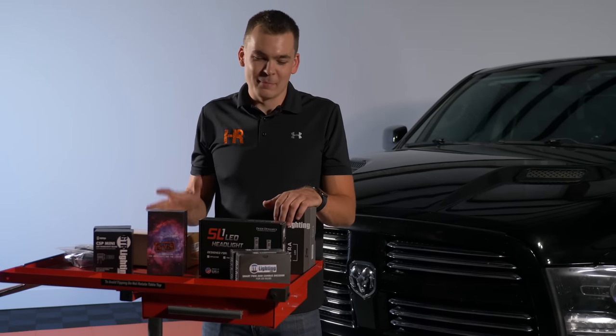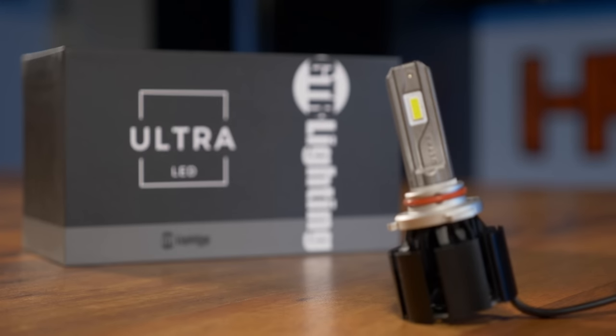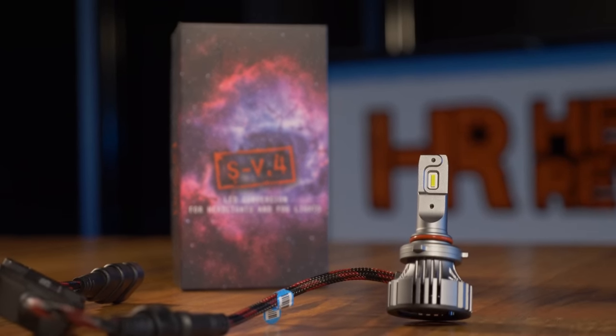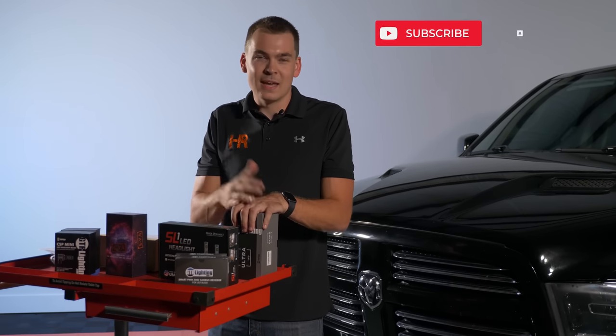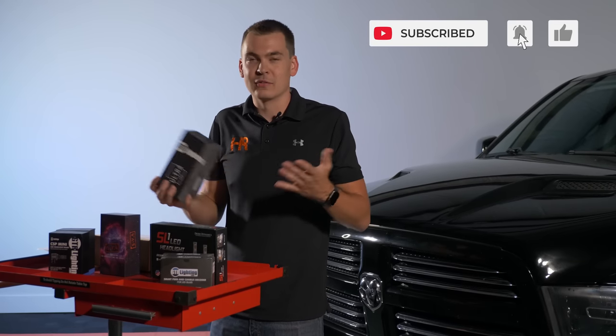My friends over at GTR Lighting have been telling me that the new GTR Lighting Ultra 2 bulbs are the brightest thing on the market. They're telling me they are brighter than the SV4 bulbs and brighter than the SL1 Diode Dynamics bulbs, especially in the 09-18 RAM.